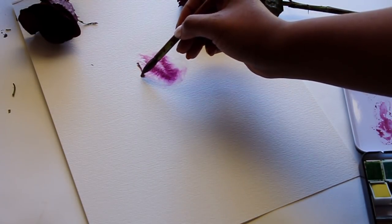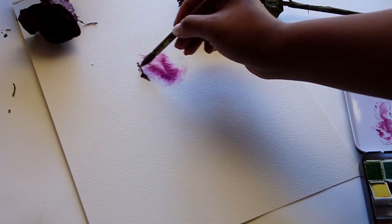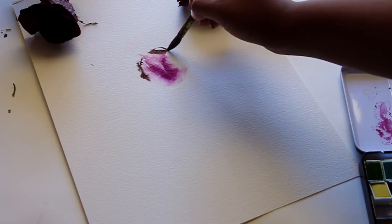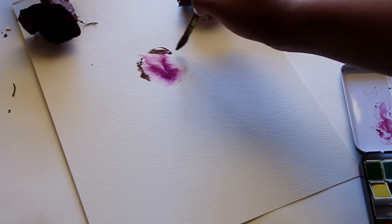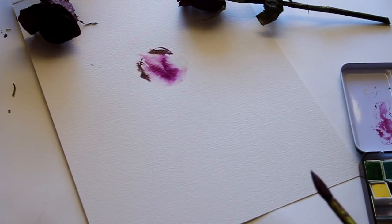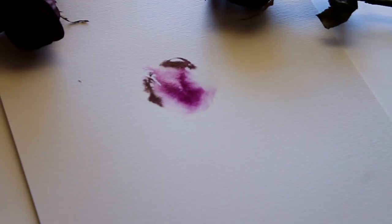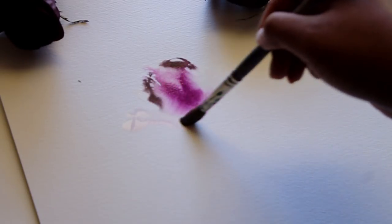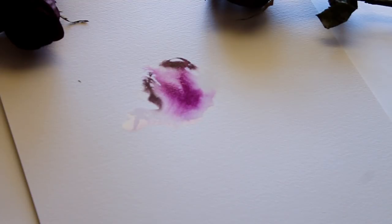If you have ever seen a photo of a dry rose petal, the outside starts to fold over — the very tip of the petal starts to fold over. I want to mimic that without drawing it too harshly, so I'm just using this black color to sort of outline it, then using water to blend it together. The rose petals have also started to fold off to the side, so I'm going to draw that.